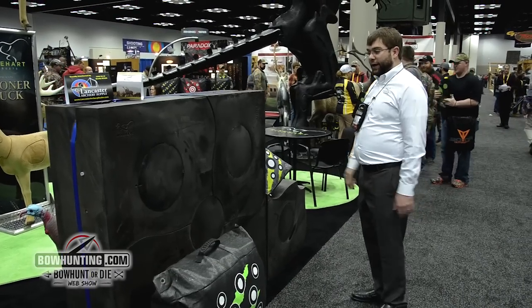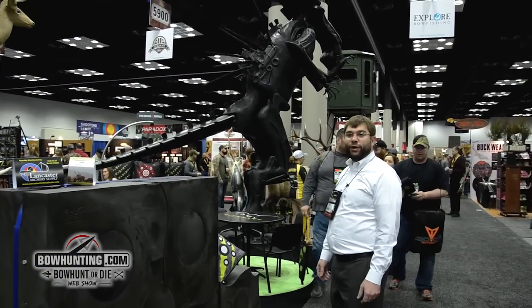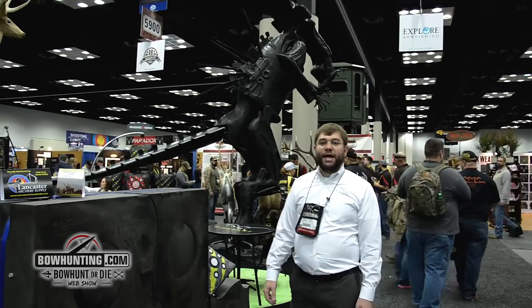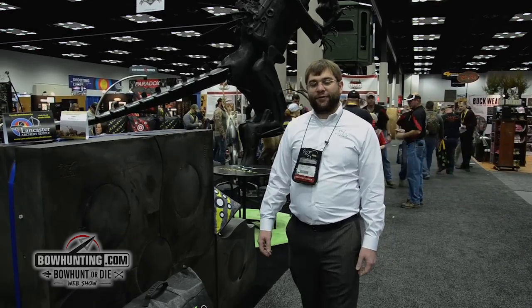Of course we're standing here in the shadow of our alien queen. She's going to be on the R100 tour here in 2015 and we look forward to bringing her across the country to places near you. If you get a chance, check out our website at www.reinhardt3d.com. We're going to have all this information updated soon, so check back often. Thank you.